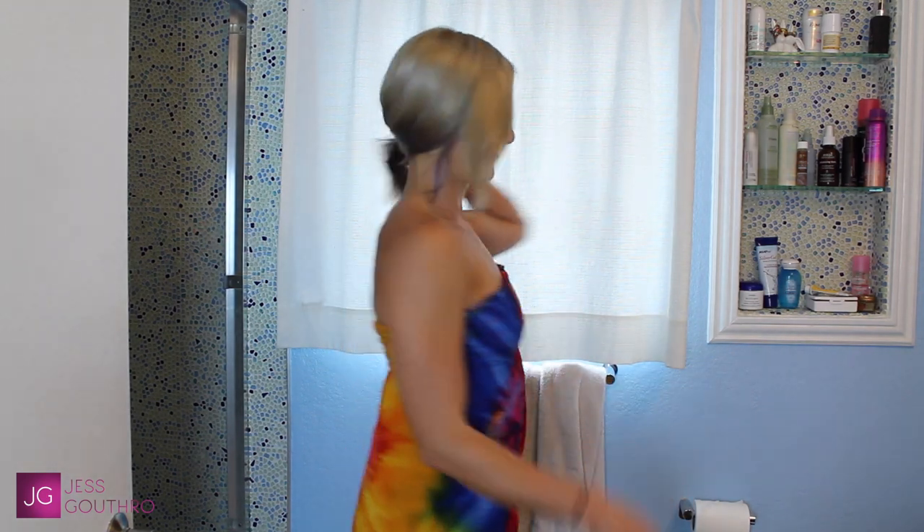Your first step is going to be to change your clothes. Get into something that you're not going to mind if a little color gets on it. I recommend a strapless sundress like this one that I usually wear to the beach — it's perfect because it's loose and I can easily take it off when it's time to rinse out my hair.